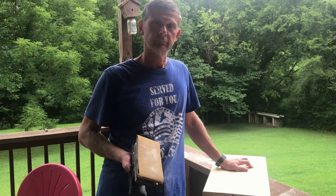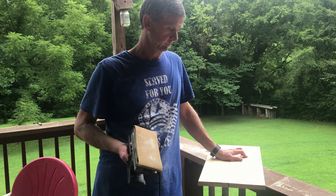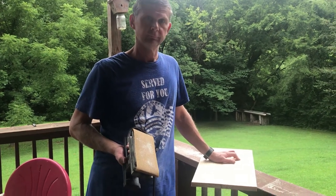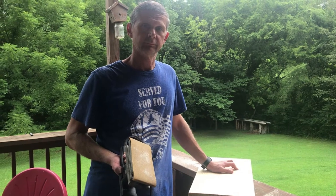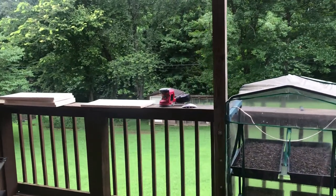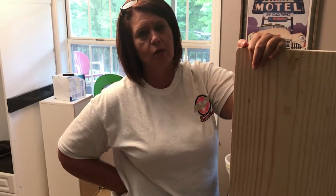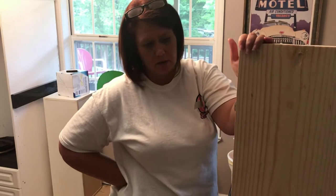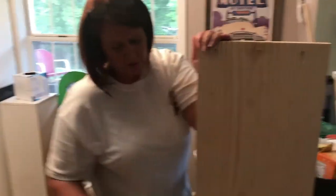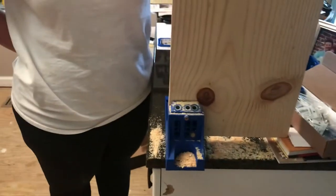After you get all your boards cut for the pantry, Michael is doing a rough sand right now just to get the roughness off of it. Then I will go back over it with the orbital sander you see sitting over there to make it a smoother finish. We are drilling pocket holes in each shelf — three in each shelf — to go on the sides of the pantry. We're using our Kreg jig.